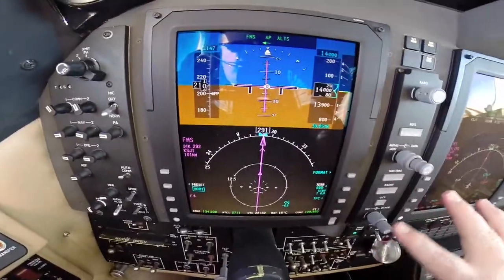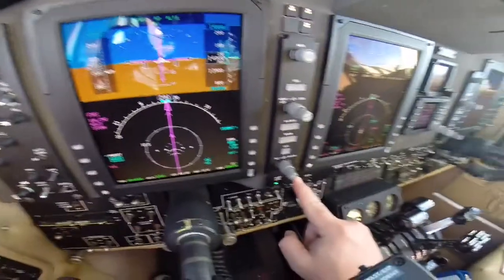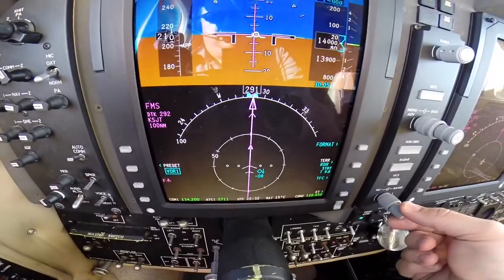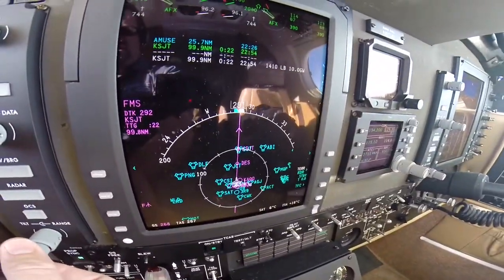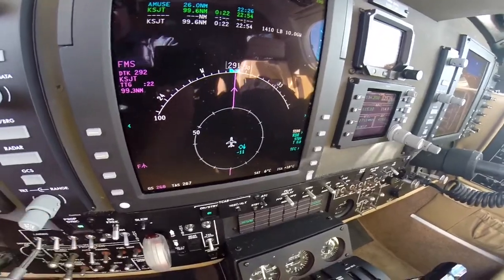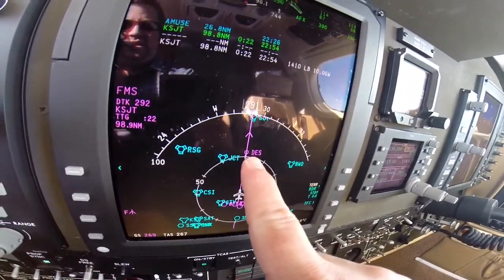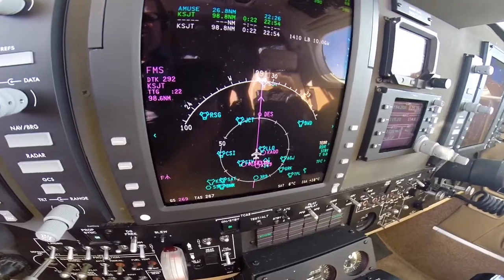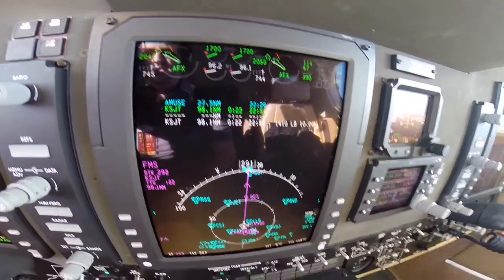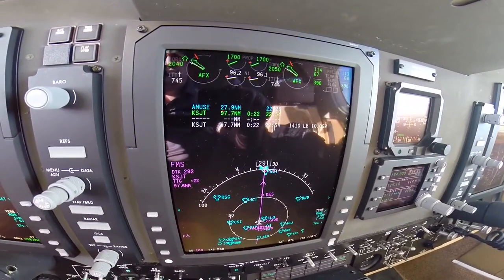When you want to change your range on the map, one knob controls both this map and the master map on the MFD. The smaller inner knob — just turn it to the right and notice your map gets bigger. You can keep expanding all the way out to 150, with 300 as the outer ring. I like it around the 50-mile range. This right here is the top of descent, giving us the normal descent rate into San Angelo. We have 1,410 pounds of fuel on board when we land, and we're going to weigh about 10,000 pounds.